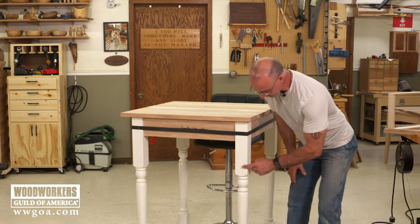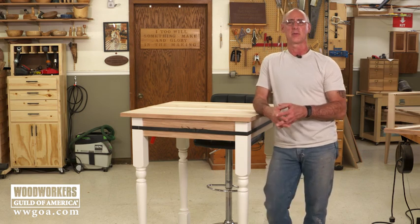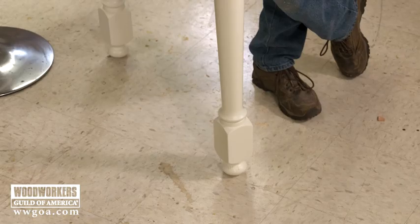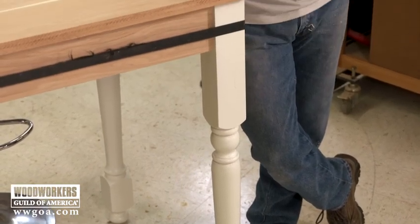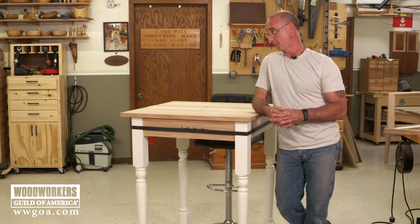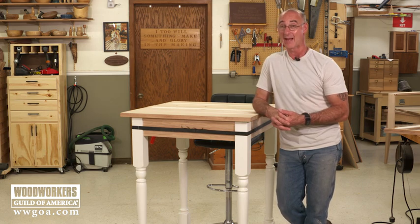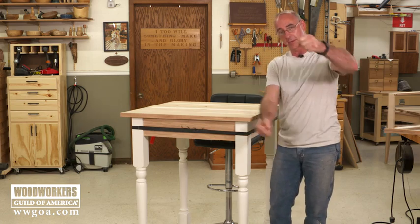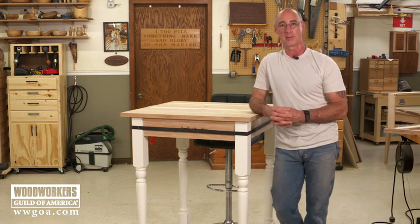When you look at these legs, I cheated — I did not turn these. What were they in their first life? What were they really intended for? Here's a hint: they're actually sitting here upside down. These legs are actually newel posts. I was really happy to find these. They came from a local lumber yard, and when I flipped a newel post upside down, I thought, man, that makes a pretty good-looking table leg.